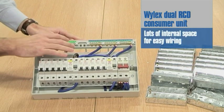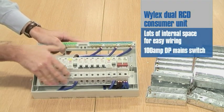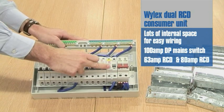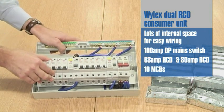Inside the board, there's lots of space for cable access. The board comes with a 100-amp DP main switch, a 63-amp RCD, an 80-amp RCD, and 10 MCBs ranging from 6-amp to 32-amp.